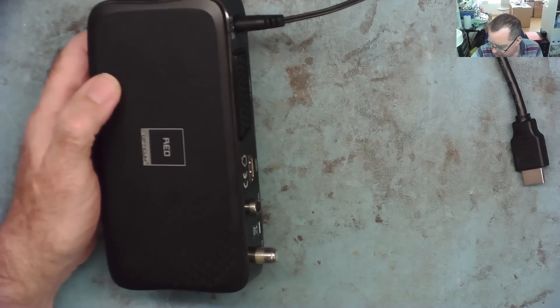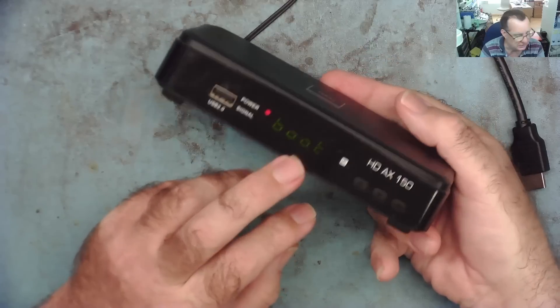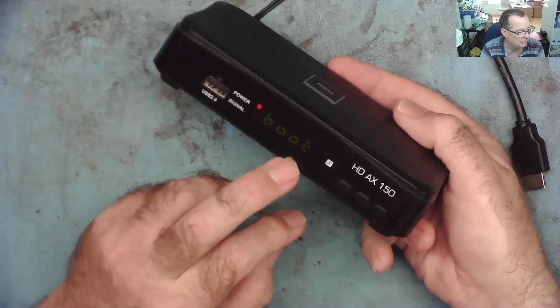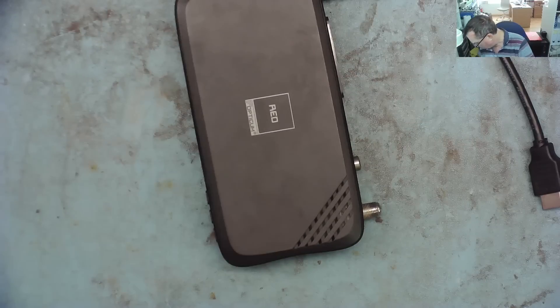So now you know what it is, I'll show you what's wrong with it. So you switch this on, it powers up, it's saying boot - it's booting up. And if you give it a little while, it'll come to... on.